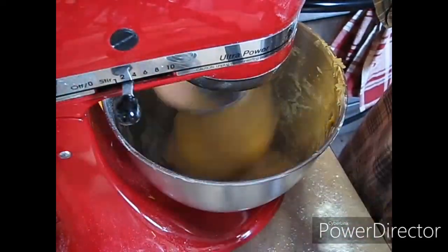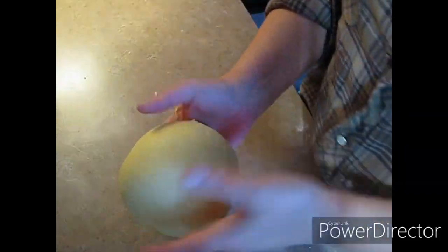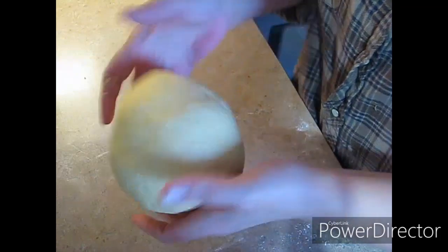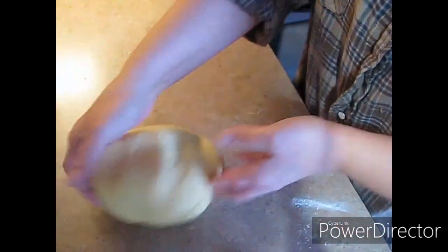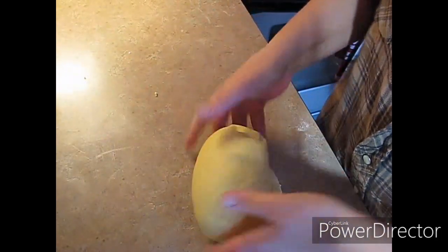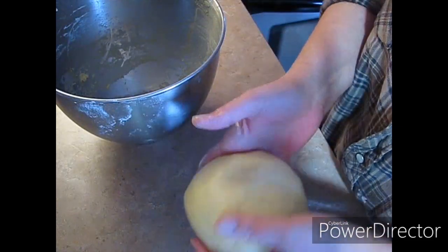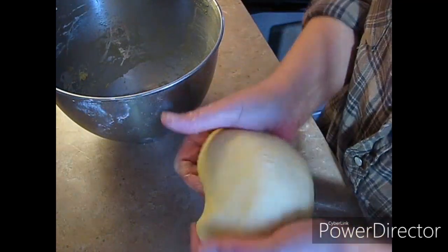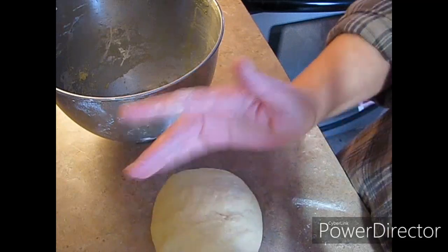I'm just going to leave it on number two and let this knead for five minutes, and I'll bring you guys right back. So here's the dough — I did have to hand knead it a little bit. Look how plush and soft that is. It's like Play-Doh. What I'm going to do now is take my bowl, put some olive oil in there, and put it in my oven that I have the oven light on, because my house is really drafty today. I'll bring you guys back in an hour to roll this out and bake these off.